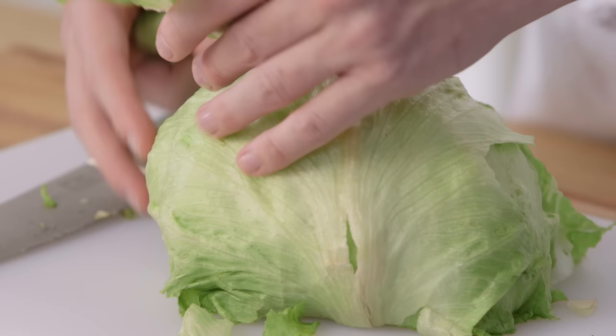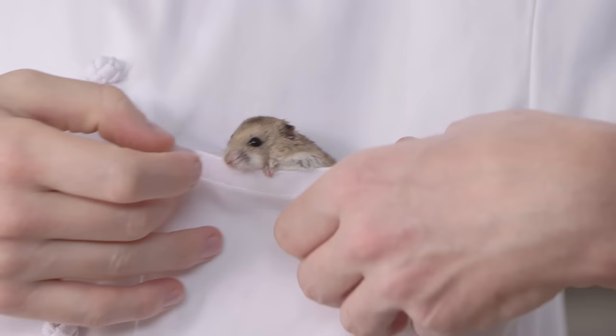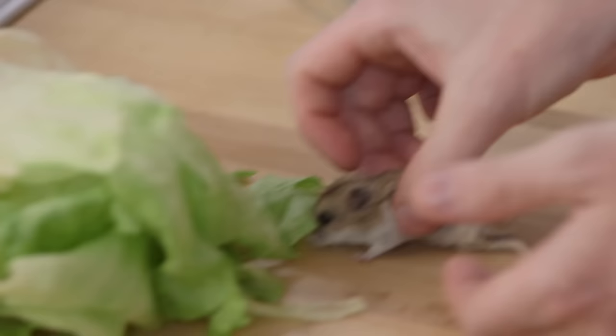Remove any inappropriate outer leaves. Set them aside for compost. Or, you can feed them to your pets if you have any, and save on your pet food bill.